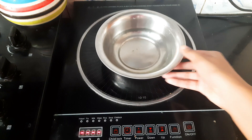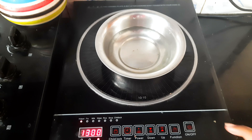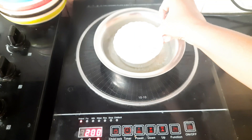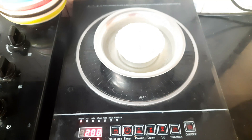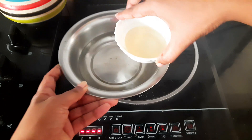The next step is to apply oil. I am using oil with a double boiling method. This method is doing the same thing.